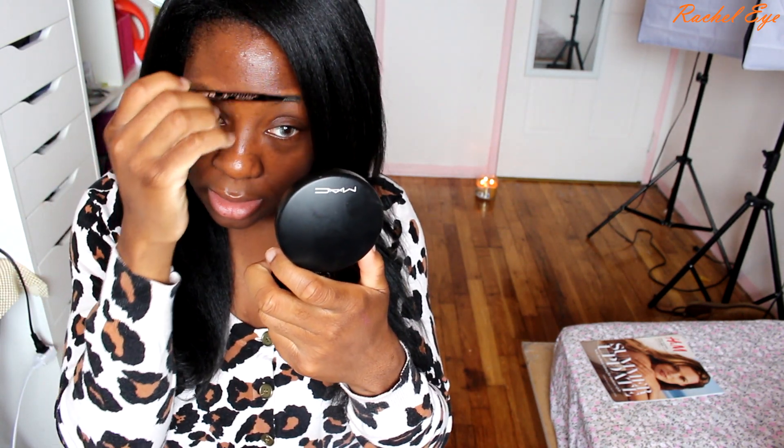I'll show you the tips and tricks on how to have a really nice glowy routine without looking too overly sweaty. So let's get started. The first thing I'm going to do is just pencil my brows really quickly — I might just fast forward through this because you've seen my brow routine.